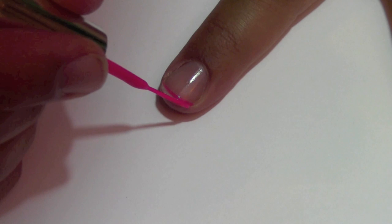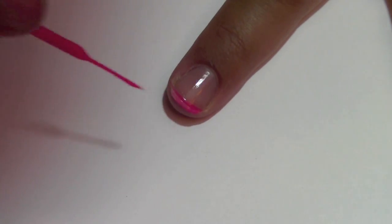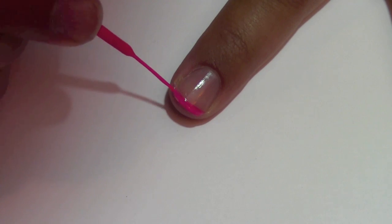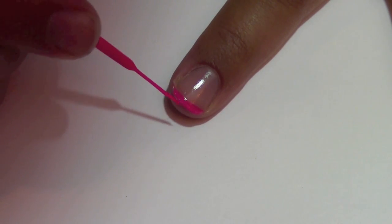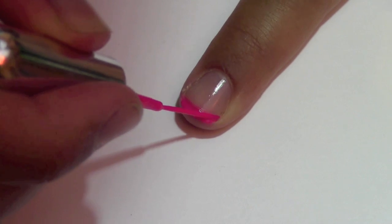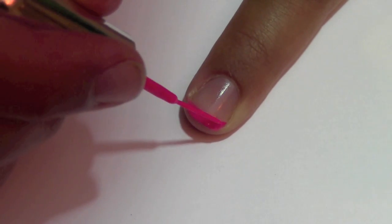While you're waiting for me to fill it in, if you haven't already, now's a great time to subscribe to my YouTube channel. Just click on the red button below and you'll be updated on all my new videos. I applied two coats of the pink polish to the tip of my nail to make the pink really pop.